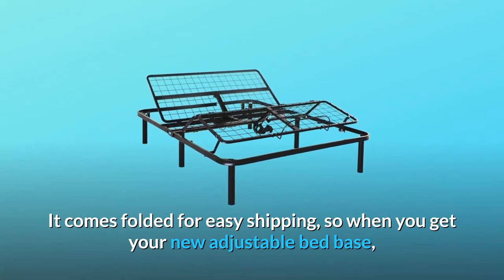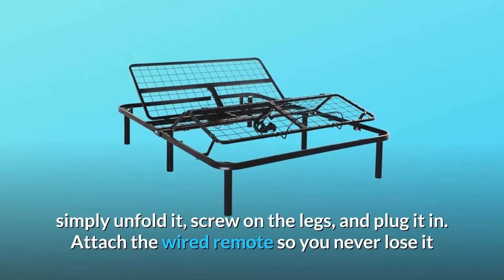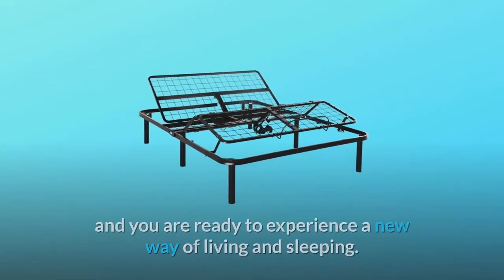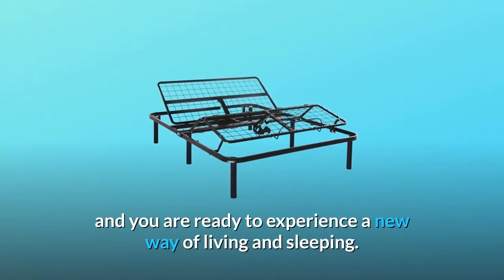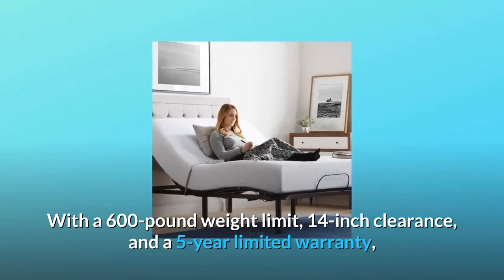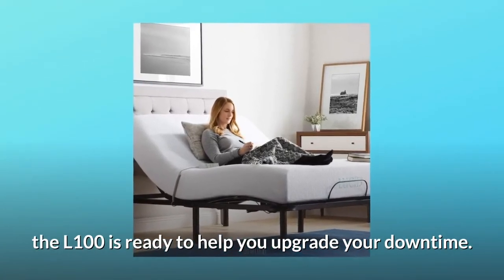It is fast and easy to set up — it comes folded for easy shipping. Simply unfold it, screw on the legs, plug it in, and attach the wired remote so you never lose it. You are ready to experience a new way of living and sleeping. With a 600-pound weight limit, 14-inch clearance, and a five-year limited warranty, the L100 is ready to help you upgrade your downtime.